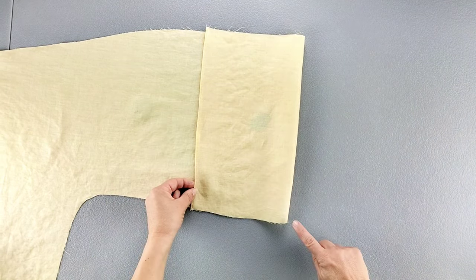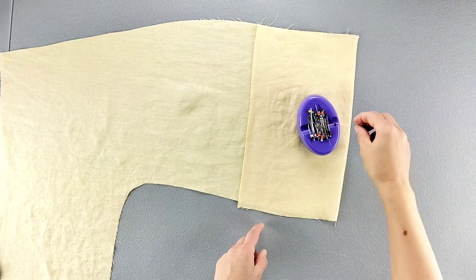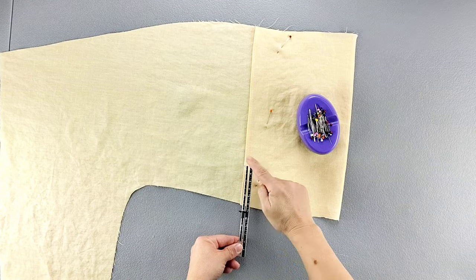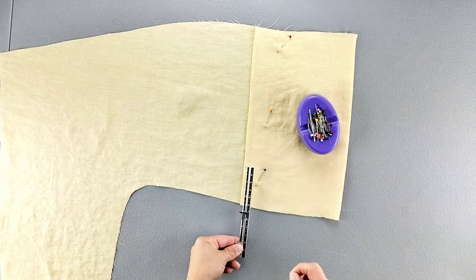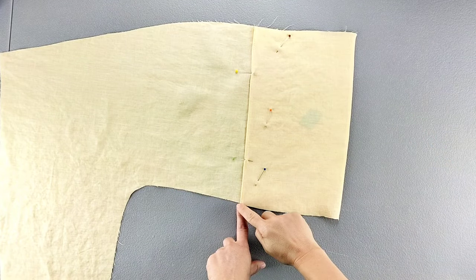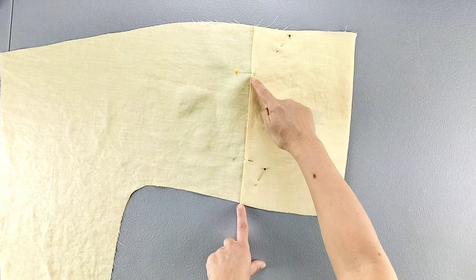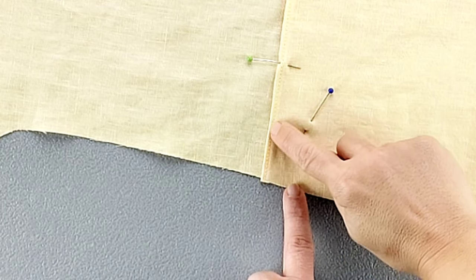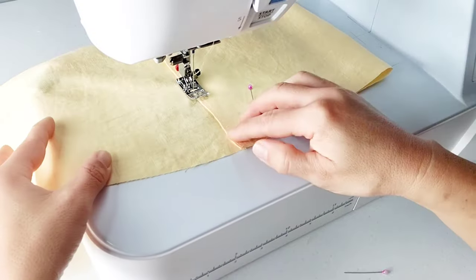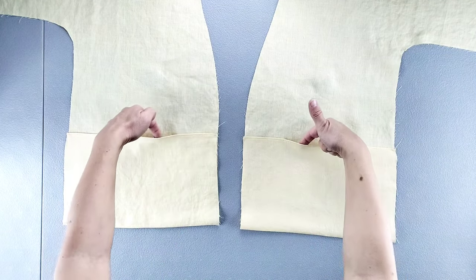Press again along that bottom seam. Once the bottom edge is pressed, pin the pocket in place. Create markings at the top of the pocket, 3 inches away from the side on both ends. Topstitch along the top of the pocket from the side to your marking, backstitching to secure, doing this on both sides — topstitching right along the stitching at the top of your pocket. Repeat for both front bodice pieces to create both front pockets.